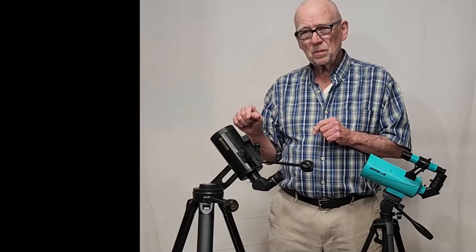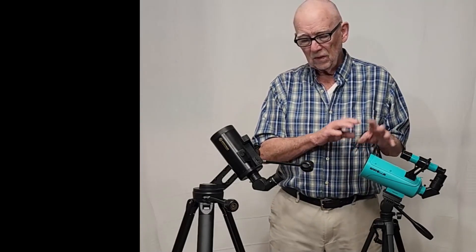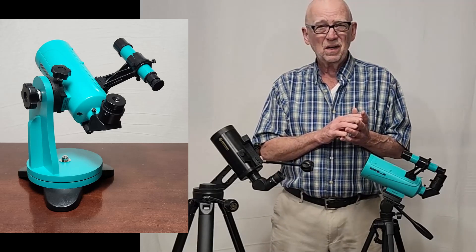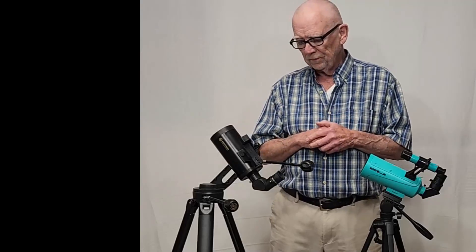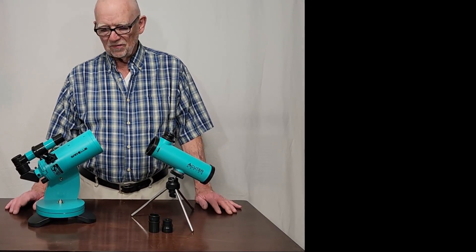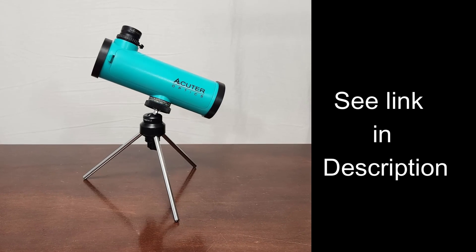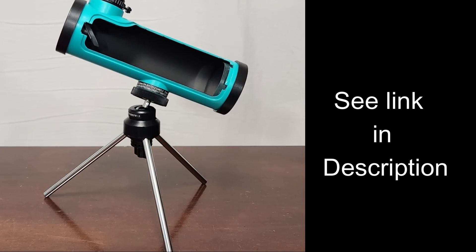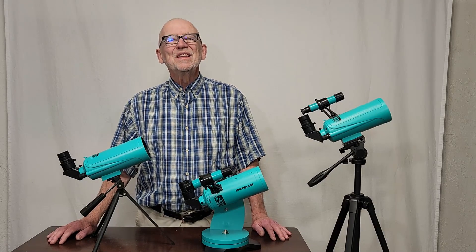It also comes with three eyepieces, not just one. This Spectrum scope is about $180. The cheapest version of the SARBLU is $120, and the one I'd recommend — on the tabletop mount — is about $160. So it's only $20 more to get the Spectrum. If you're interested in a version suitable for kids, check out my review of the 50mm Newtonian reflector. I hope this review of the SARBLU Max 60 is helpful. Thank you for watching.